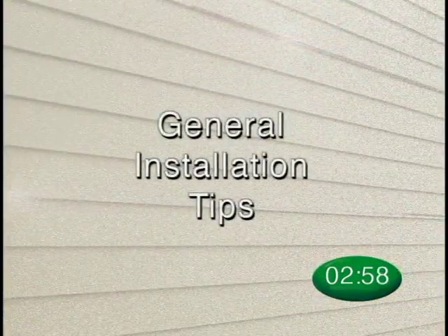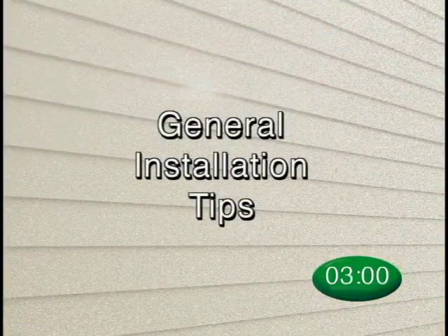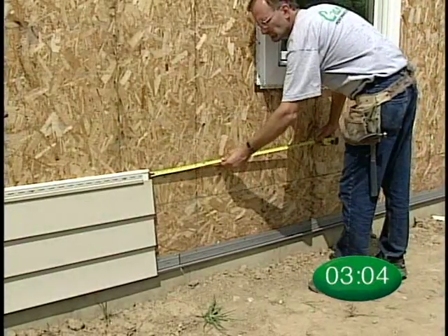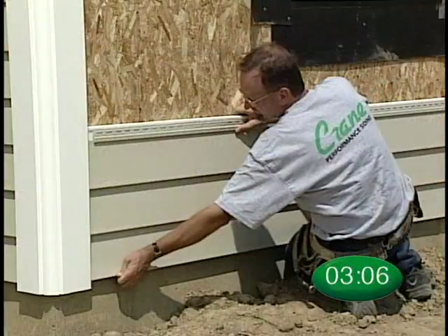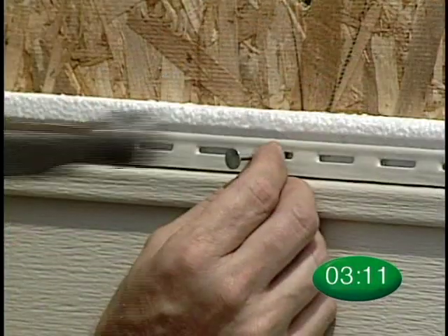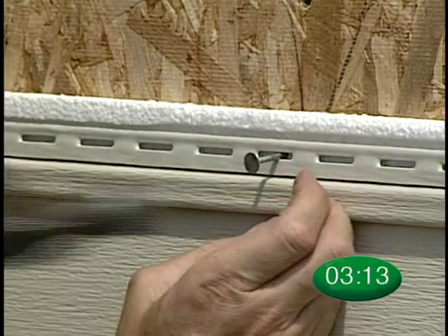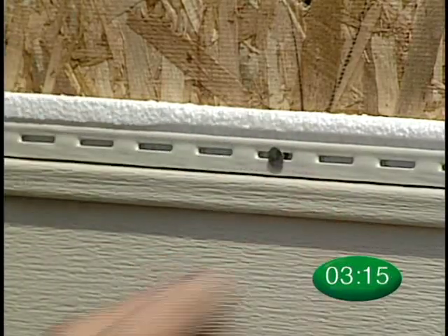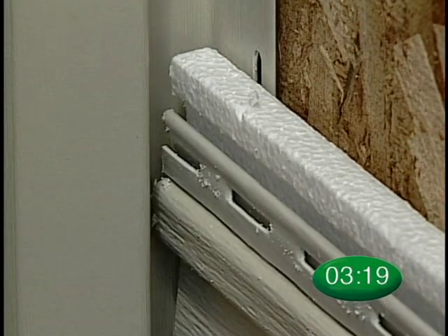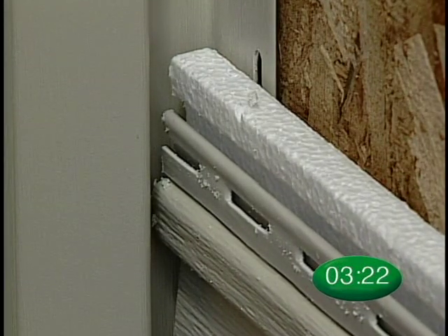Here are a few general tips before we get started. Solid-Core Siding Panels will expand and contract just as vinyl siding does, so you need to use the same good installation procedures to allow for this. Make sure you do not nail tight. Nail in the center of the slots, and always leave 1¼-inch space in channels to allow for material expansion and contraction.